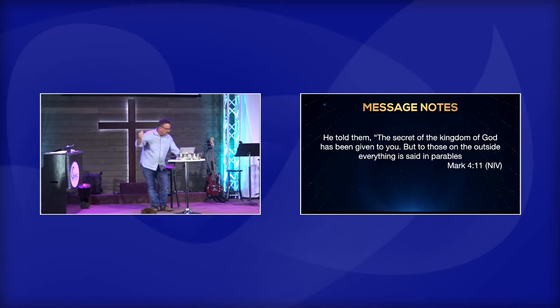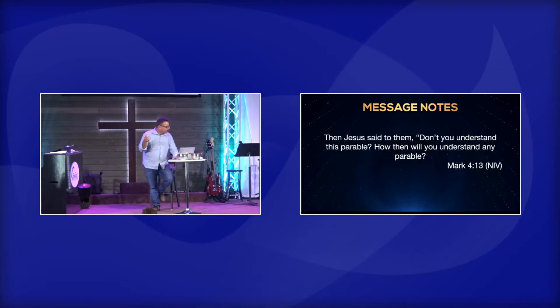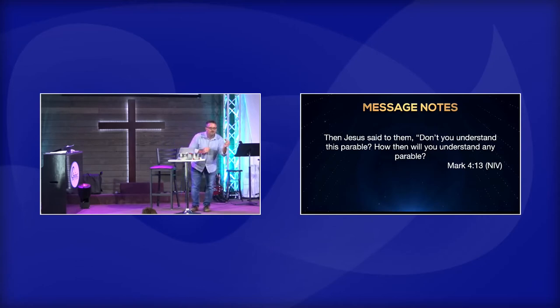He told them, 'The secret of the kingdom of God has been given to you. But to those on the outside, everything is said in parables so that they may be ever seeing but never perceiving, ever hearing but never understanding.' Jesus is quoting Isaiah chapter six. Then Jesus said to them, 'Don't you understand this parable? How then will you understand any parable?' Jesus is looking at them like, the seed is the easiest one I'm sharing, and you don't get that? I've got a lot of work to do.